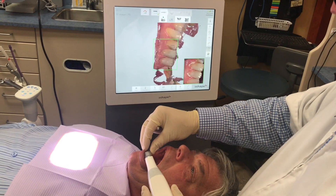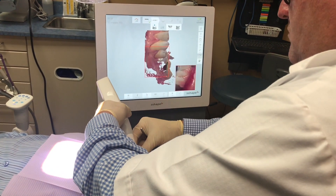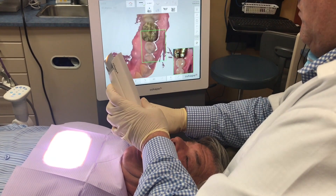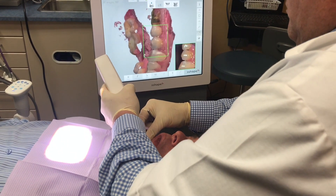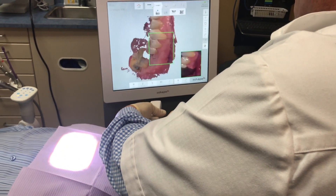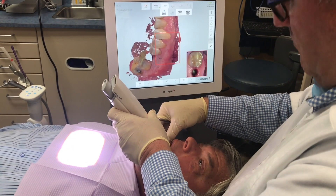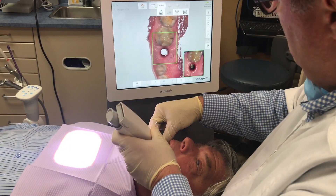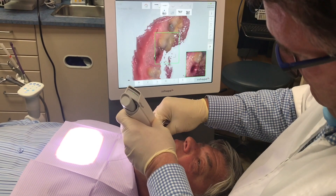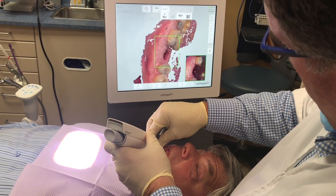As we go around this gentleman's mouth, it's very easy. We're using a wireless type of scanner system — this is the 3Shape — and we have a battery-operated handpiece. There are many scanners on the market you can use, and what you'll notice is that it picks up tissues very quickly. We can see both hard and soft tissues extremely well.